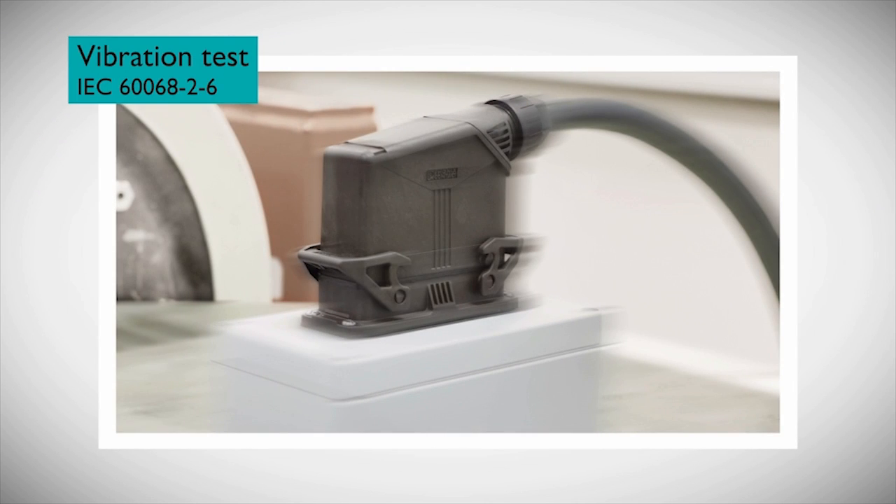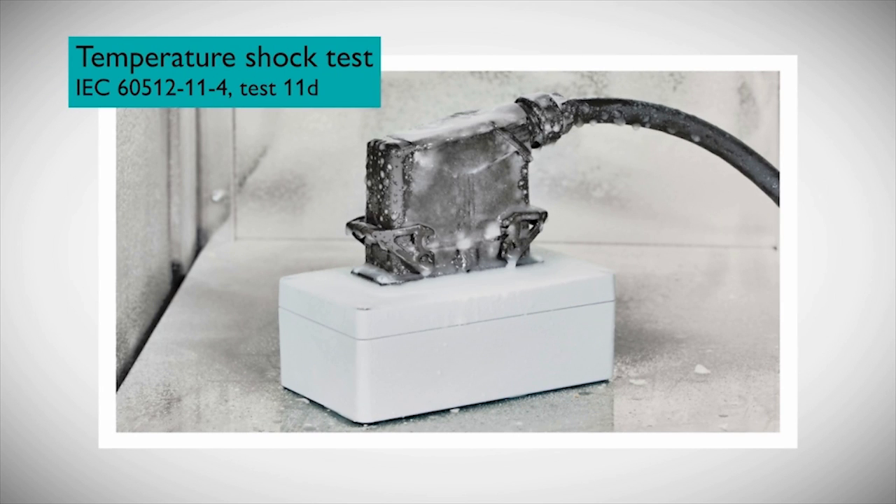The Evo connector system is extremely robust and reliable even during mechanical vibrations of 5Gs. It's well-suited for indoor or outdoor use, in cold temperatures down to minus 40 degrees Celsius and hot-dry temperatures up to 100 degrees Celsius.